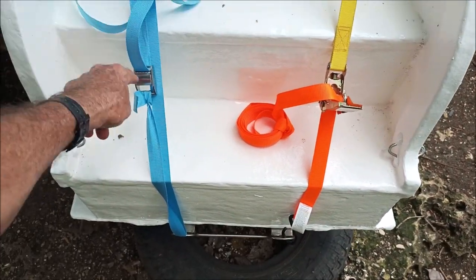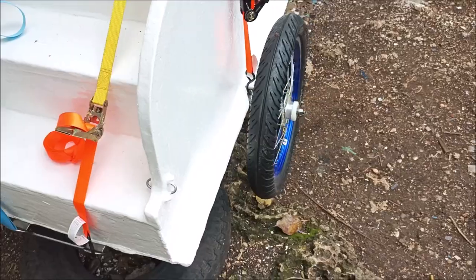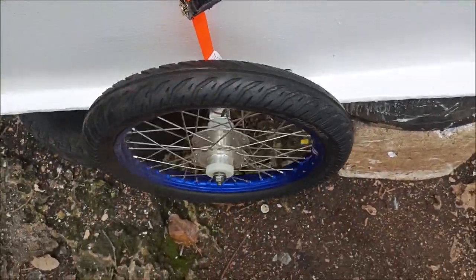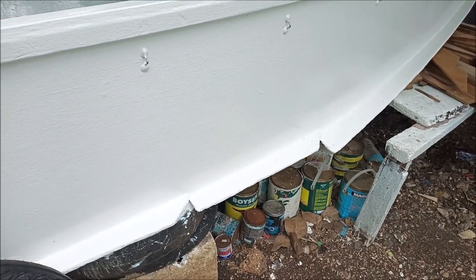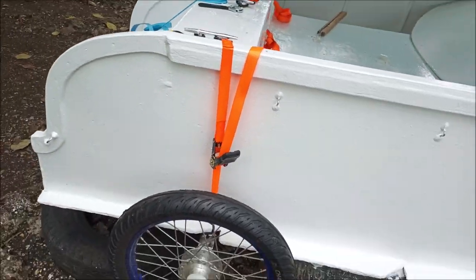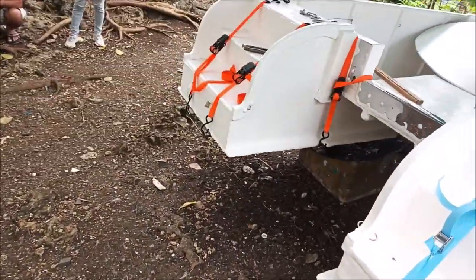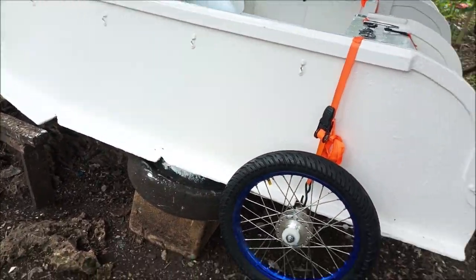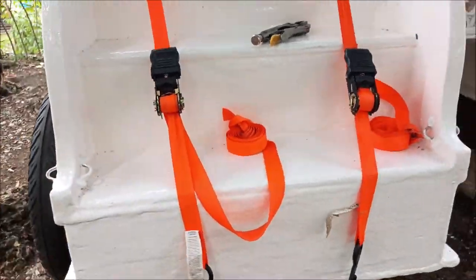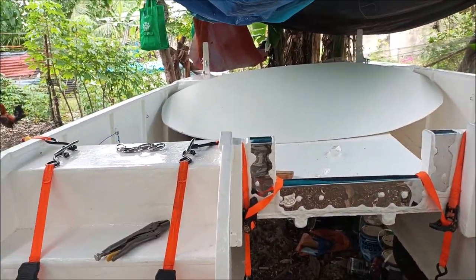We're going to use these blue straps for everything because they're quick - you loop this through, pull the cord through there, it locks down, you're done. With the other kind you have to run it through and get the length right, going back and forth - you don't have any of that with these. So she's rolling smooth. We're going to take it off and give it a test roll over some rocks to see how it handles rough terrain, because to get it to the ocean we've got to go over rocks and rough ground. There's the underneath - see how I got it all rigged up? Looks pretty good.